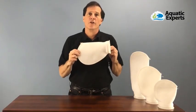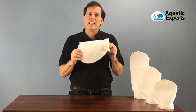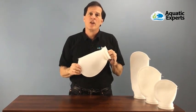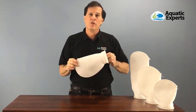Our filter socks are very heavy duty and can be cleaned and reused many many times. To see the exact steps on how to clean our filter socks, please go to our website at aquaticexperts.com, where you'll find the exact steps to get your filter socks clean and ready for use in your aquarium.